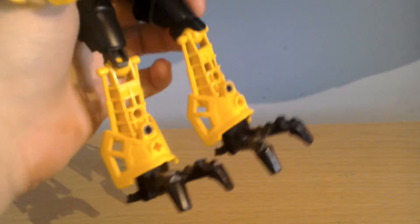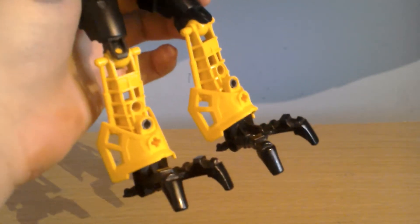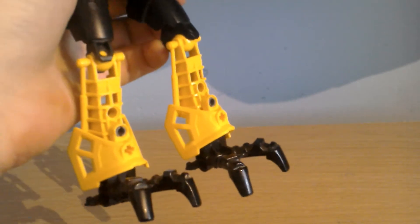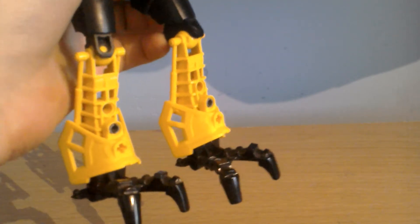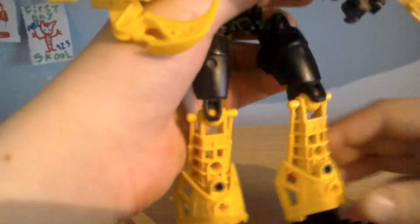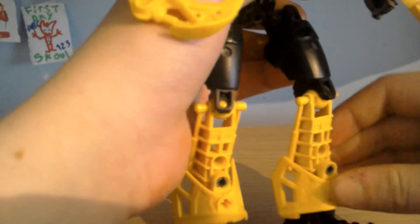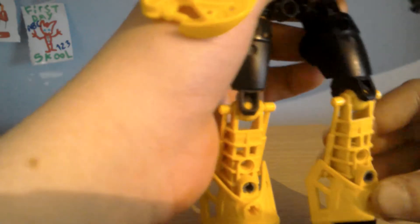So, Meltdown uses these two-toe foot pieces that were used with other Bionicle sets. He has these nice yellow leg pieces with this armour piece on, and you can get those in red with Explode.